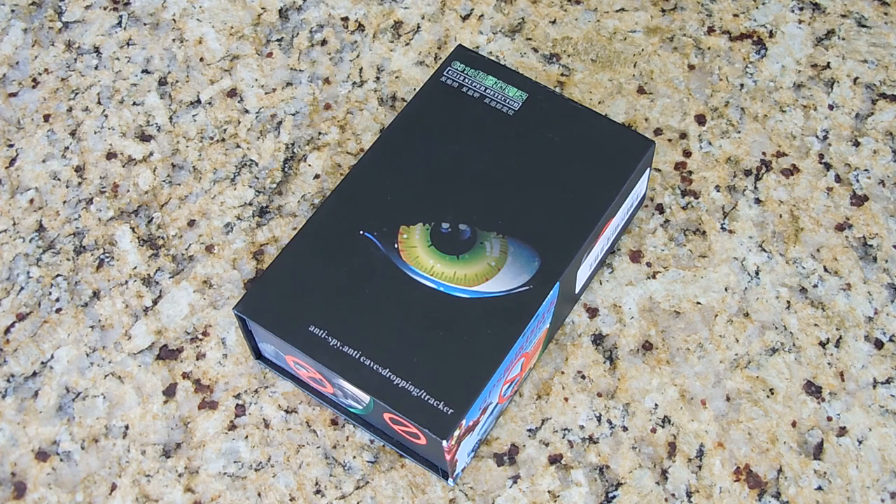This device has the ability to detect all radio frequencies between 1 MHz and 8 GHz, which covers the great majority, if not all, wireless transmitters. If you're concerned about hidden GPS tracking devices on your vehicle, hidden wireless voice or video transmitters in your home, hotel room, or just looking to tune a transmitter for maximum radio frequency output, then this detection device is definitely for you.